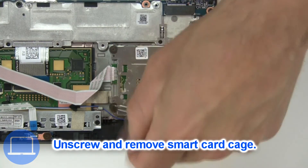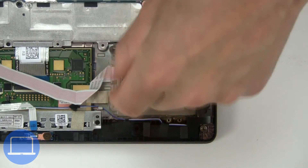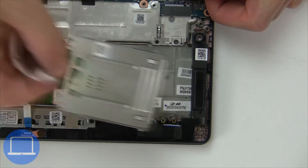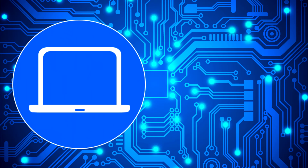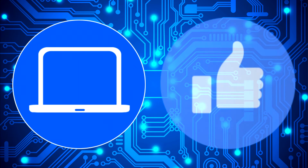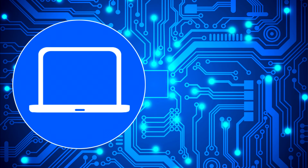Next, unscrew and remove the smart card cage. Thanks for watching. Don't forget to like and subscribe if you enjoyed this video. Check out this playlist to watch other tutorials for your laptop, and click here to find parts for your laptop at PartsPeople.com.